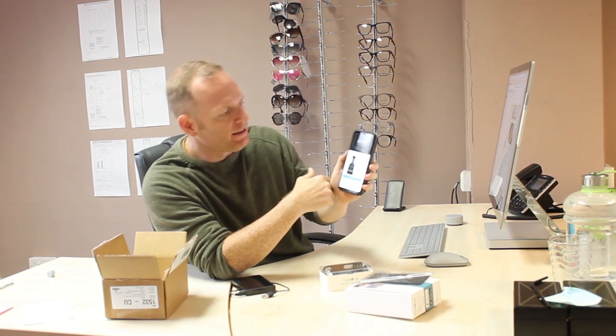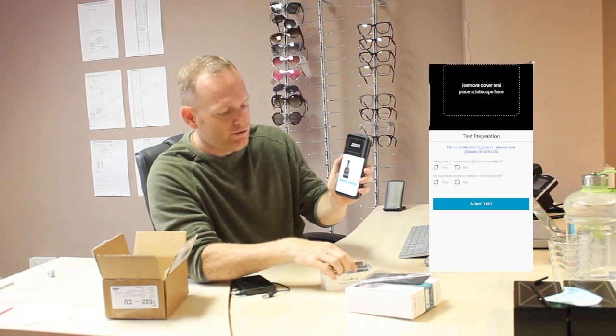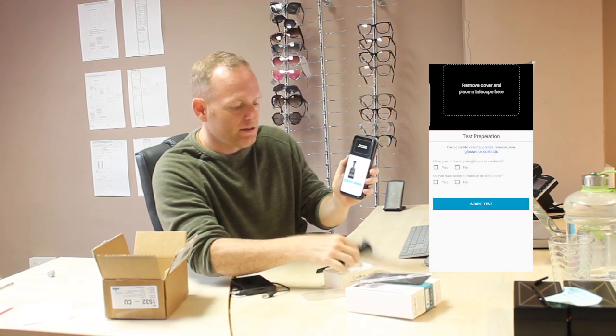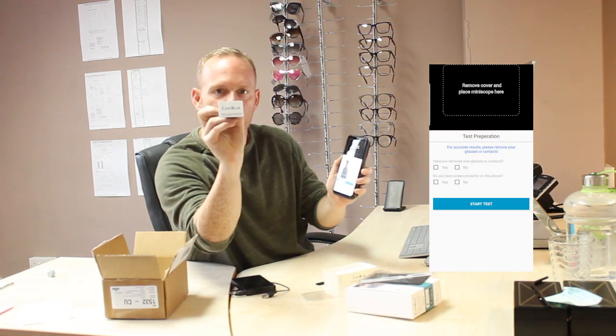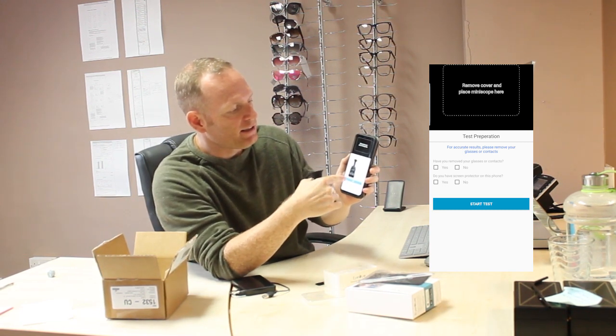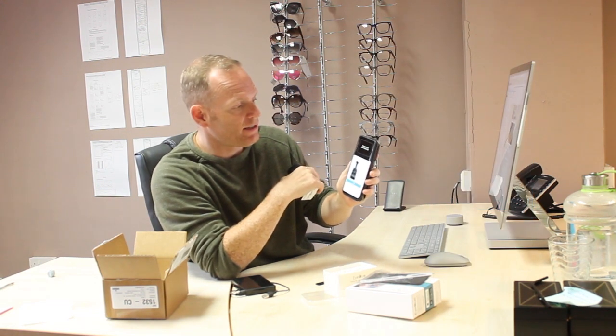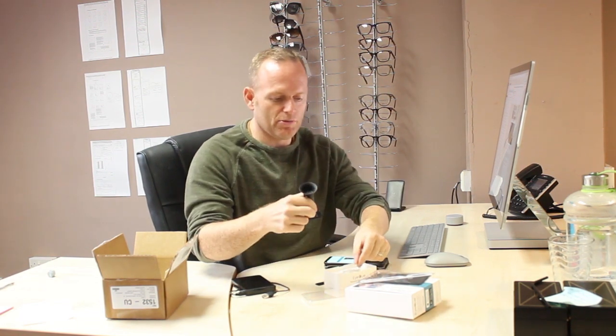So we've done all the tutorial and practice. I'm going to press Test again, and as you can see it tells you to remove the cover on the scope. There's the iCube cover — so I'm going to remove that, attach it to the box, click next, and then it's going to guide us through the test. It sticks on and keeps that part of the scope clean. Let's attach that to the box.